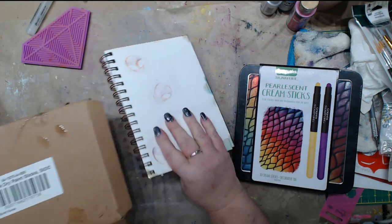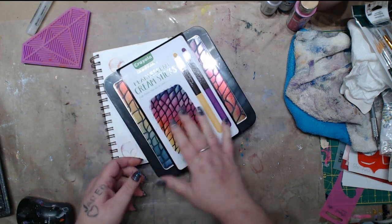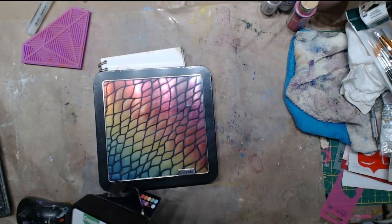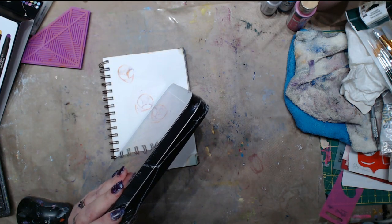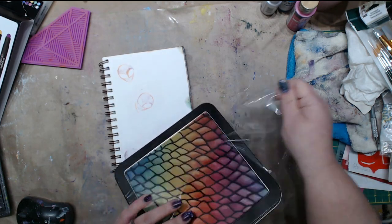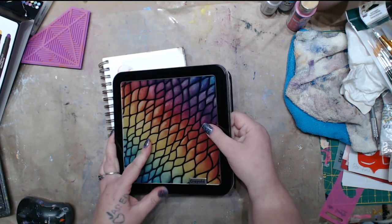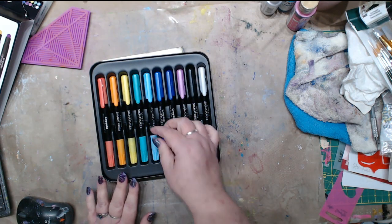I'm going to be using them in a mixed media project coming up. But let's talk about these — these are Crayola pearlescent cream sticks. They're available on Amazon as well. Make sure you subscribe and leave a comment because who knows, maybe there's going to be a couple of giveaways coming. It comes in this nice tin, it's sealed, and we're going to open it. It comes in this cool metal case.